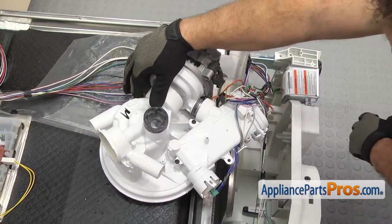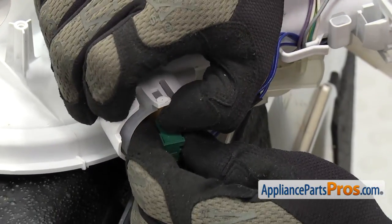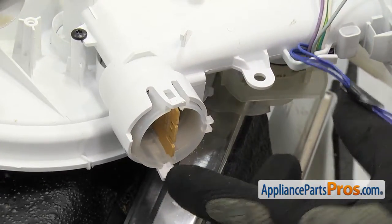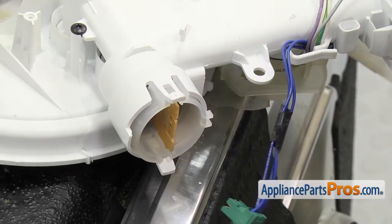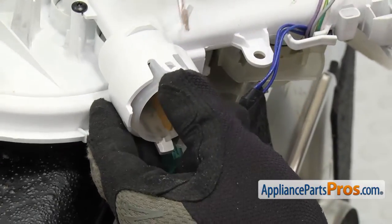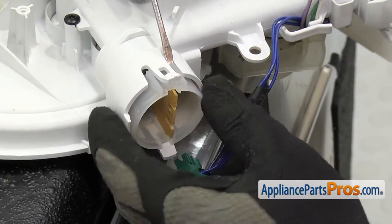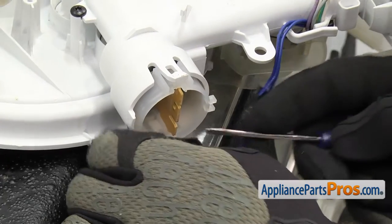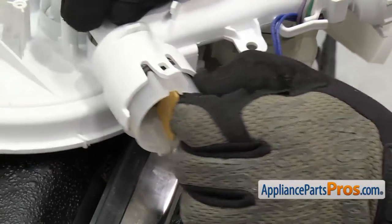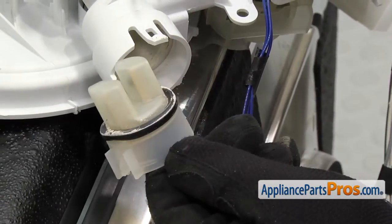Now to access the turbidity sensor, we can take the wiring harness off — all you have to do is pull on it; there's no locking tab or anything. Then there's a locking tab on the top and the bottom that holds the turbidity sensor into the sump. We're going to lift up on those and then use a flathead screwdriver to push on it so the locking tab doesn't go back in. Do the same thing on the bottom. Once you have the locking tabs released, you can pull it out and take it off the sump.